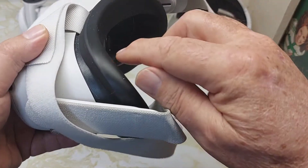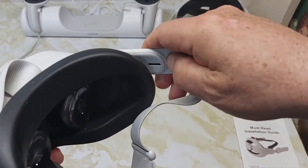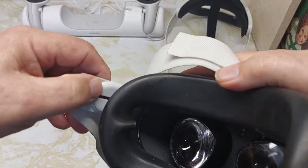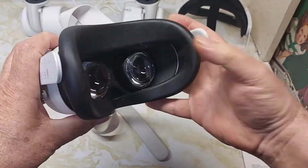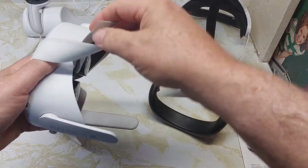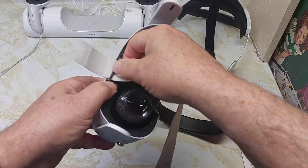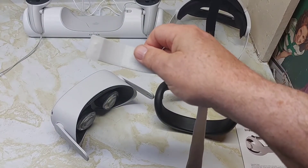Now we're taking the old straps off the Oculus Quest 2. You can see the dividing line — pull that away gently and it comes off. Do the other side the same way. Then take the interface plate off, pull the old strap off, and remove the velcro pad by sliding it through.